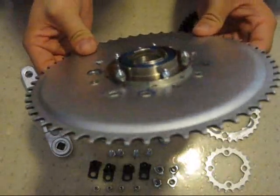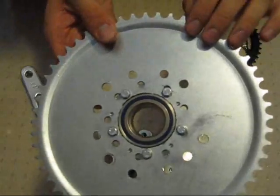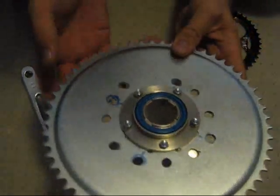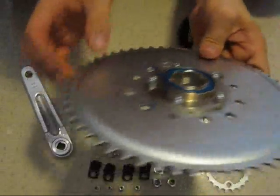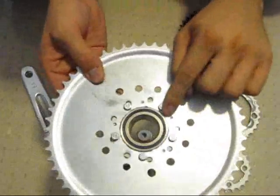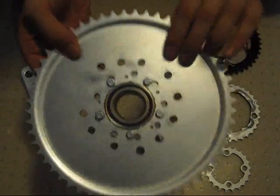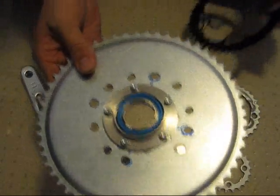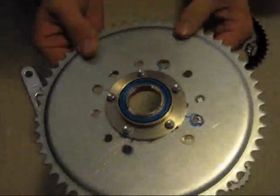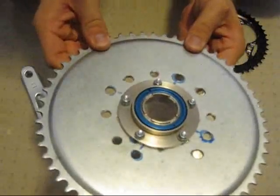This drive sprocket has 56 teeth and will connect directly to the motor. These kinds of sprockets normally come off gasoline powered kits and would typically be mounted on the spokes of a bicycle as a drive. However, I'm going to be putting it directly onto the crank. I had to modify the holes — originally there were nine holes — and I drilled some to fit the freewheel, and the other holes are for the sprocket's four bolt pattern. So this sprocket is not only going to be a drive sprocket but also an adapter to fit all this together.